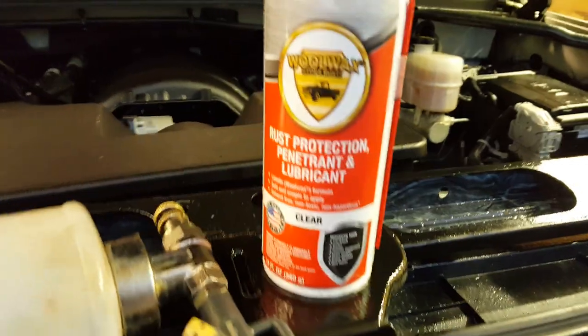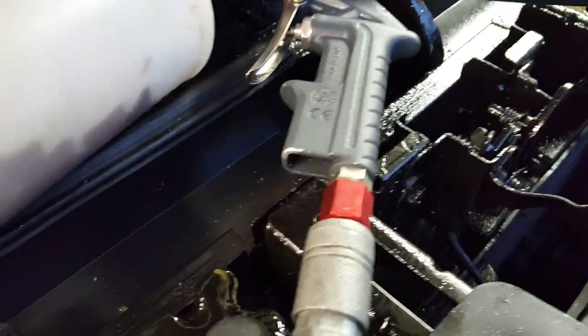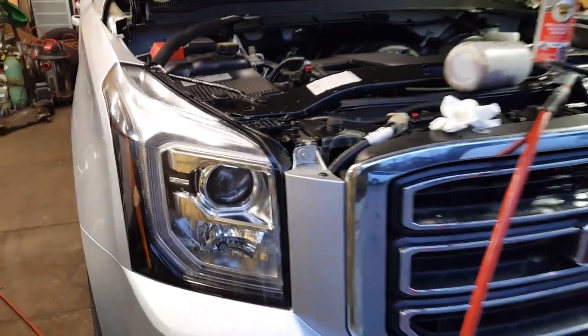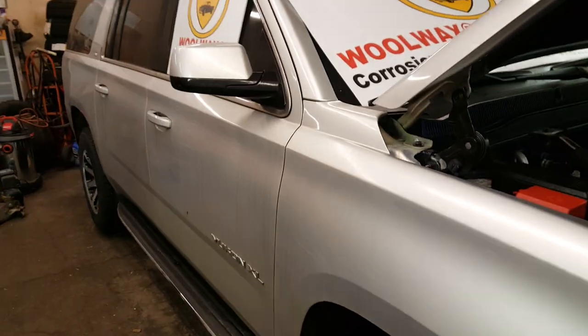GMC and wool wax — great combination. It's been about 10 days since I last was wool waxing. The Yukon XL, so I thought I'd do some last touch-ups and show you what's going on.